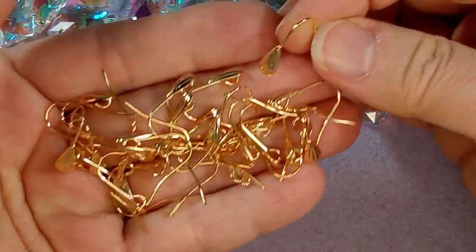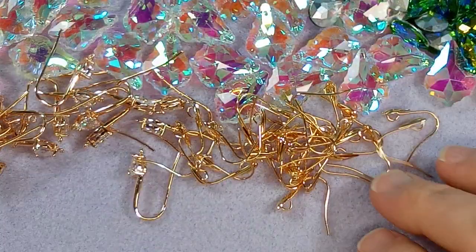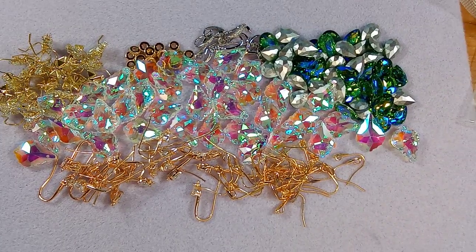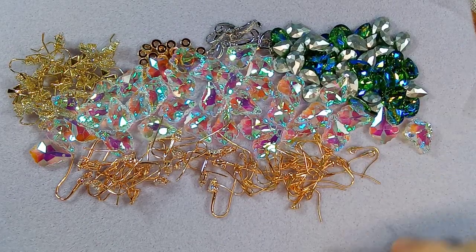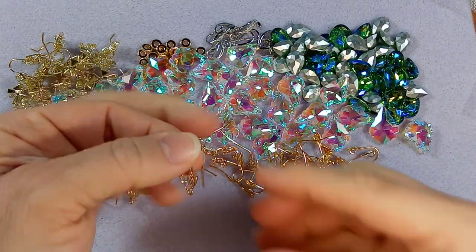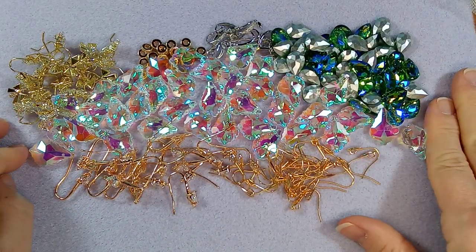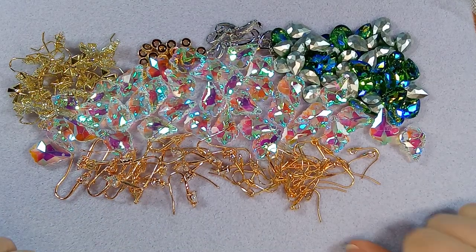This has been an amazing unboxing of BBCraft beauties — I'm just in awe looking at everything. Thank you BBCraft for this wonderful collaboration, and thank you all for watching. Definitely go take a look — these are amazing and we're going to make some beautiful stuff with all of this. Take care everybody, don't forget to check the links in the description. Bye for now!